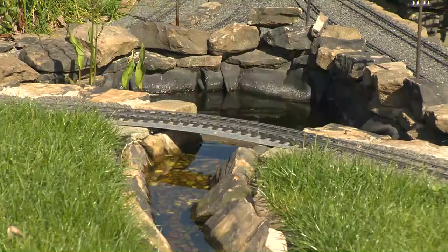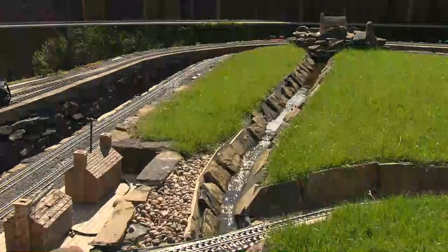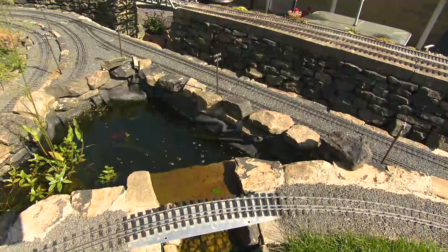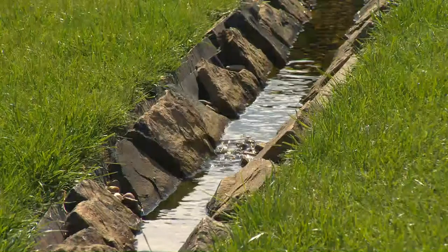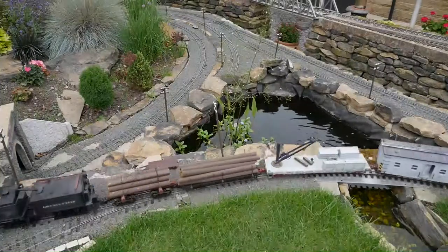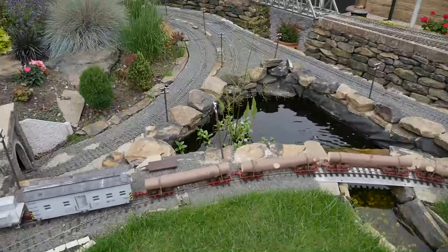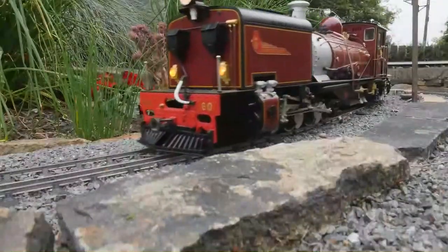The fish pond - I wanted to mimic the Leek and Manifold railway with its river, and a fish pond at the end to pump water back up for the stream. My wife didn't want a fish pond, so I dug the hole and said I had no more soil to fill it - shall we put a little pond in? She agreed in the end and now she loves it. We've got fish in there and they've had babies - she really enjoys the pond.